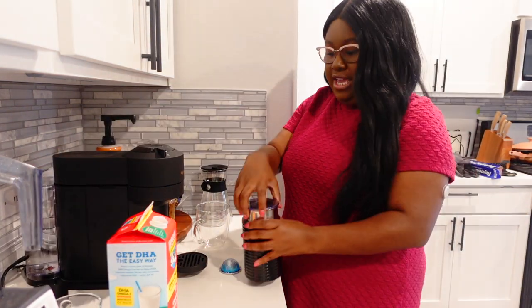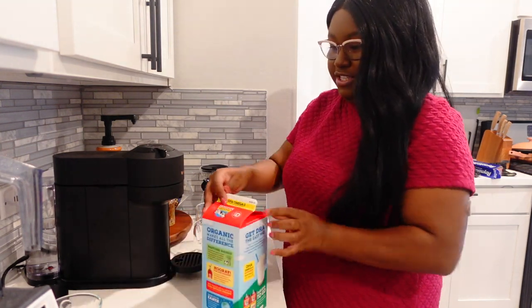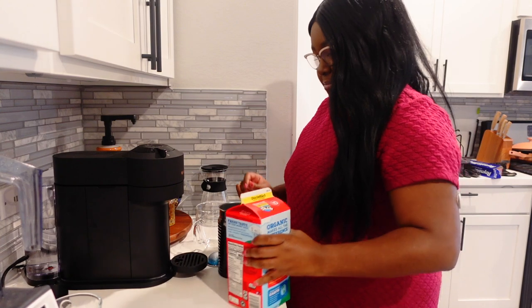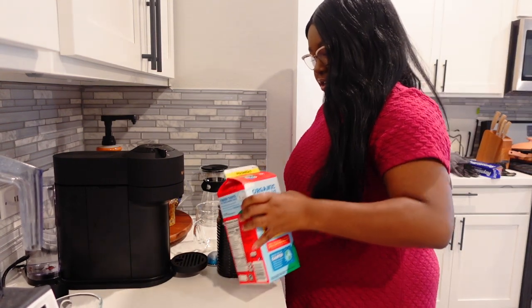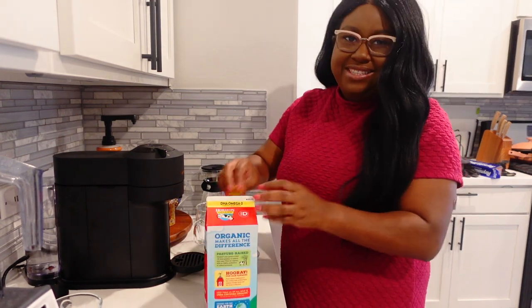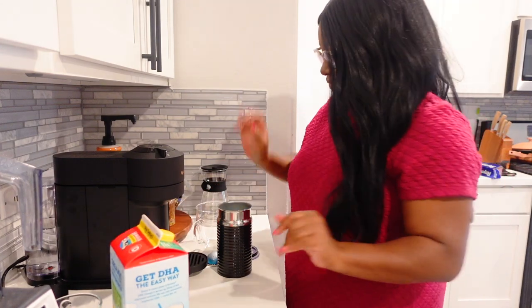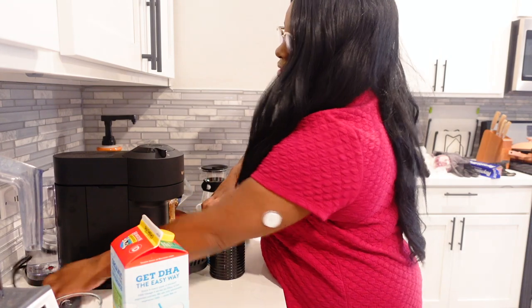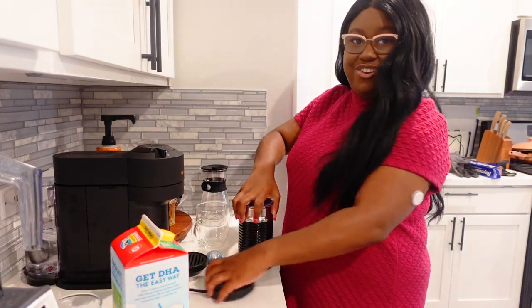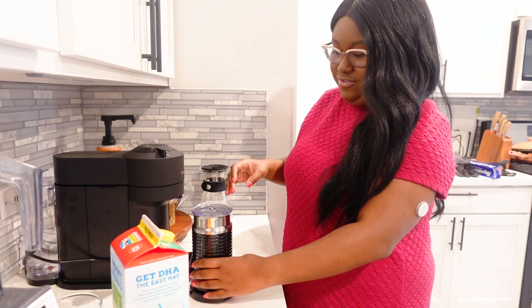First thing we're going to do — I have my Aeroccino, and that is just a milk frother for my Nespresso. I'm going to pour in my milk to the max line because I want a lot of froth. I put it just under the max line, so you can do up to the max if you want. Then I'll put the top on and bring it over here so you can see it, and we'll get our froth on.